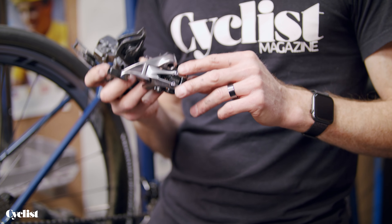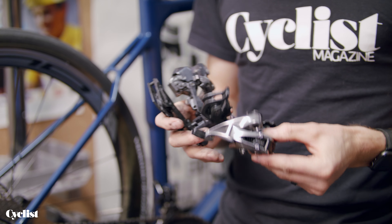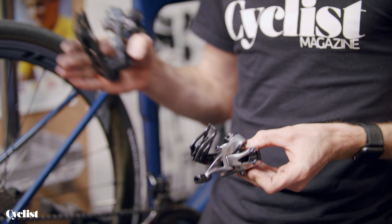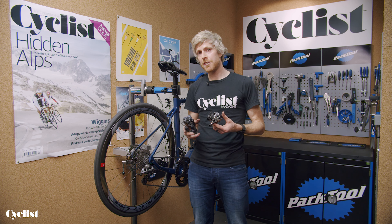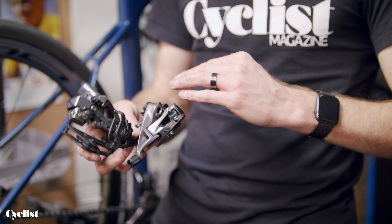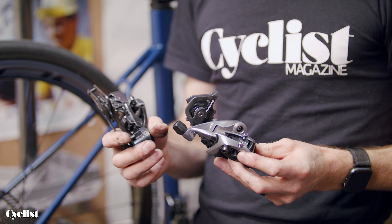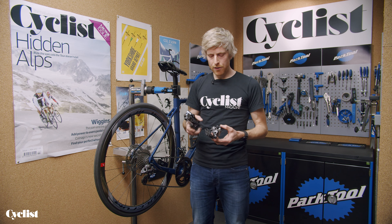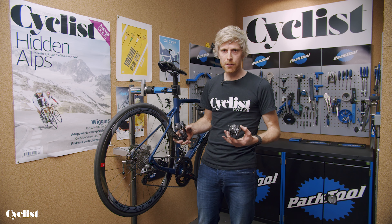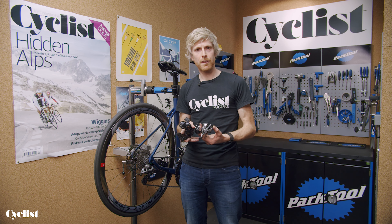You've got basically limit screws, often called high-low screws — these are the stops that set the furthest points the mech will reach in each direction. You've got what's called the B-tension adjust screw, which adjusts the height of the top jockey wheel underneath the cassette. You've also got a barrel adjuster, which adjusts the cable tension, and then a clamp screw for the cable itself. All of those features will be present on pretty much whichever mech you're setting up.